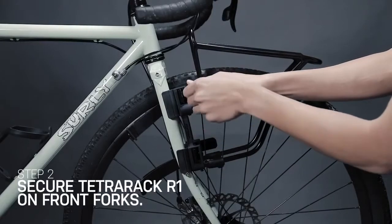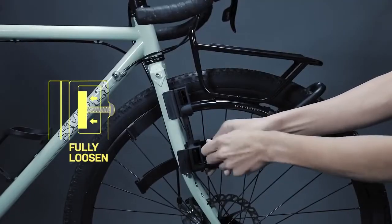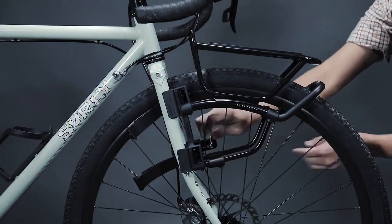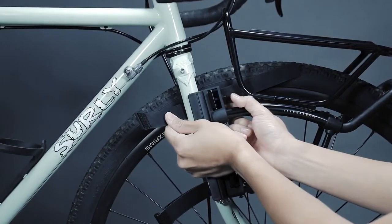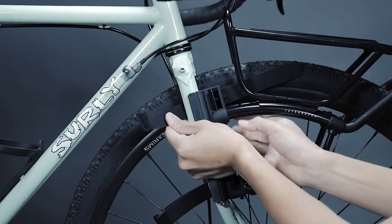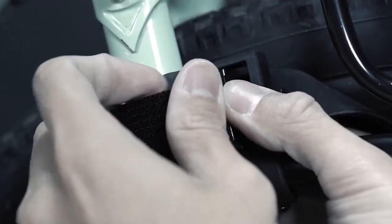Before mounting Tetra Rack on the front forks, ensure the four mounting bolts are fully loosened to leave space for the strap tensioner to tighten the mounting feet onto each front fork leg. Place Tetra Rack R1 on front forks. Take the mounting strap with the metal loop and route it around the front fork leg. Buckle the loop into the hook of the strap tensioner.